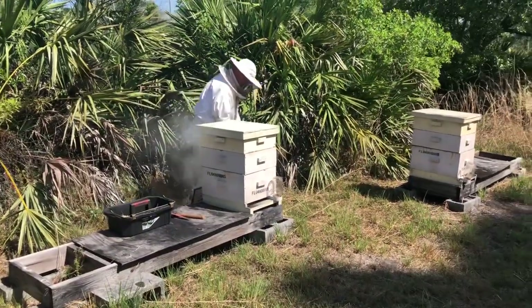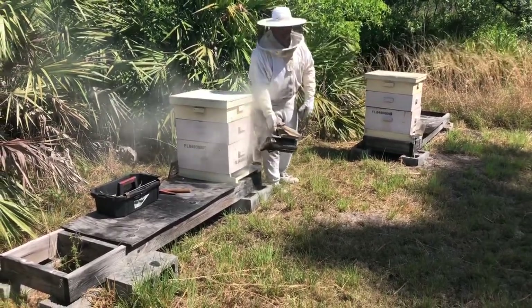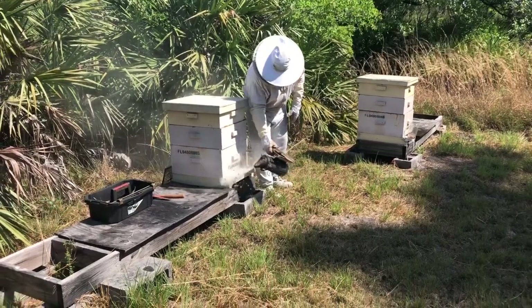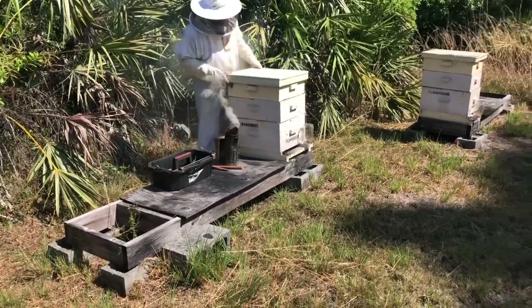This hive here was dormant and neglected for a little bit, so the bees are going to be a little more agitated. They're a little more wild — not quite as tame and calm.